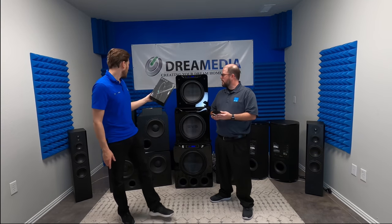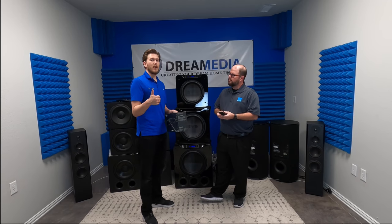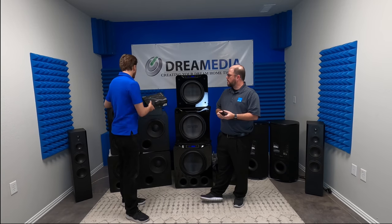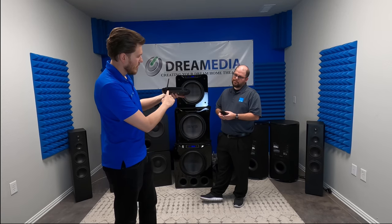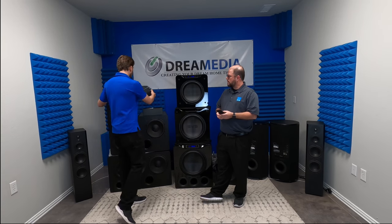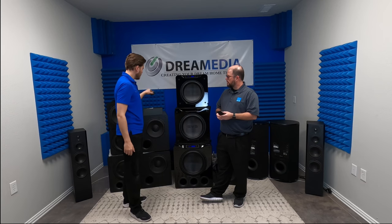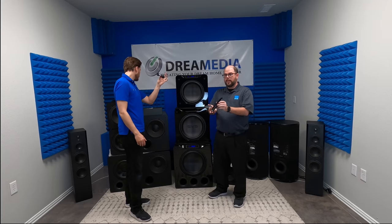I'll briefly talk about the remote. The remote is hardwired into your network so that you don't get dropouts, which is one of the biggest complaints with Harmony, and it has individual IR control on the hub — six of them — as well as it does take Wi-Fi if you can't hardwire it. It also has a charging station and individual IR controls.